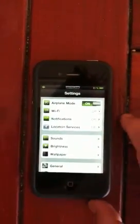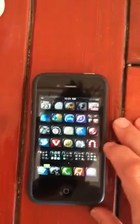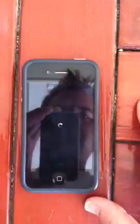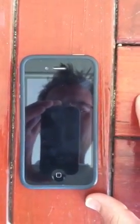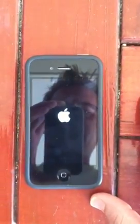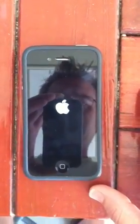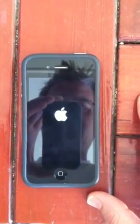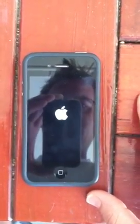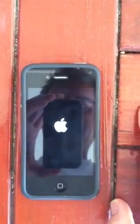Slip it into airplane mode, reboot the phone, and give this a second to do its normal thing. I'm going to have to excuse the noise — I was on a trip to the lake and discovered this little secret.